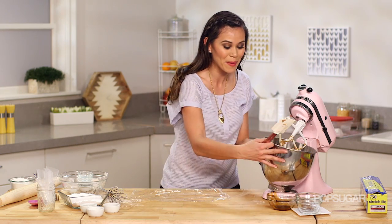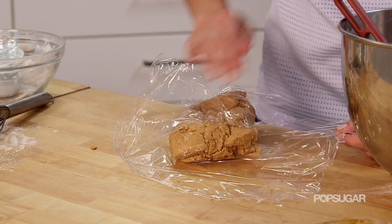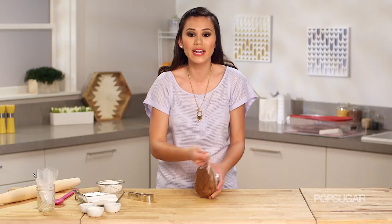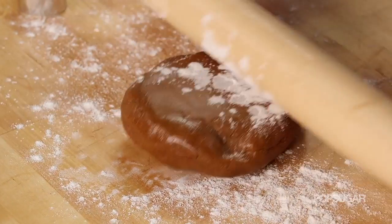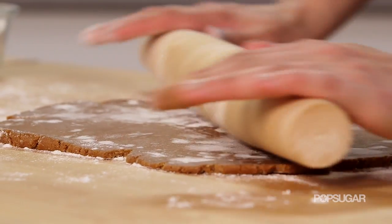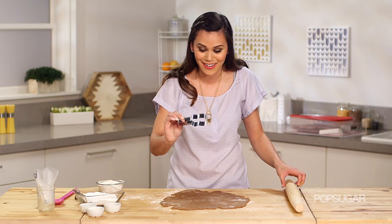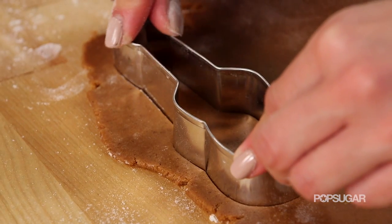Great, this looks awesome. Now I'm gonna wrap it up in plastic wrap and put it in the refrigerator for about three hours and let it firm up. Now that our cookie dough has firmed up in the fridge, I'm gonna roll it out on a floured surface until it's about a quarter inch thick. That looks good — now it's time to cut the cookies out with our little guitar cutter. I got this at my local bake shop, pretty easy to find, and just as close to the edge as possible, start cutting out your guitars.